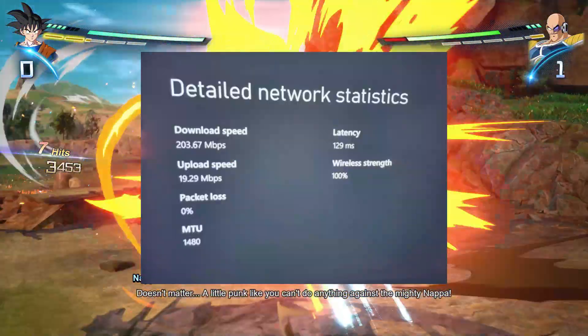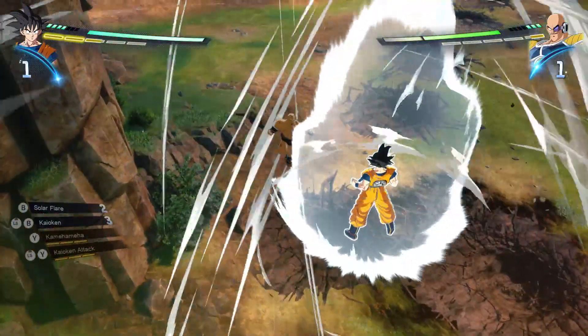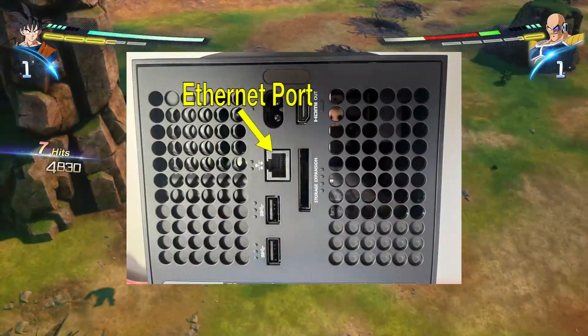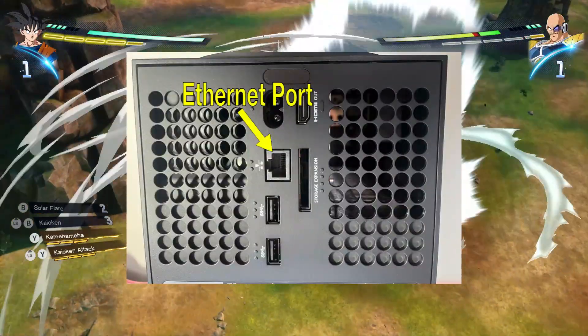First, check your internet connection. Ensure your internet connection is stable and fast enough for online gaming. Use a wired connection instead of Wi-Fi to minimize latency.